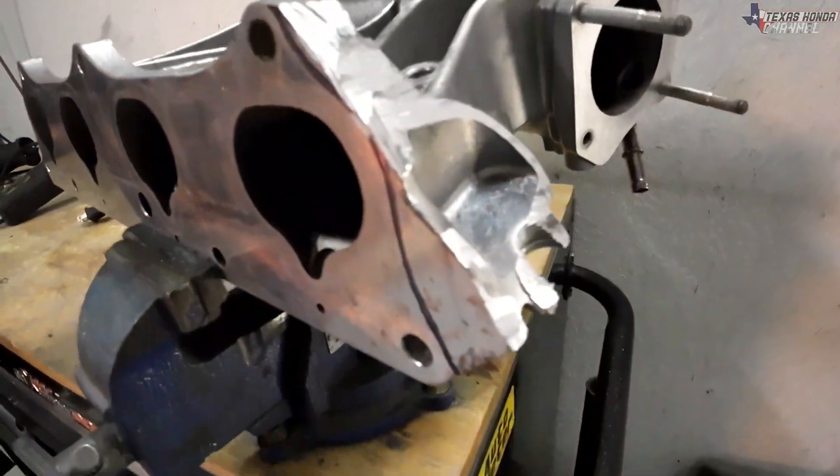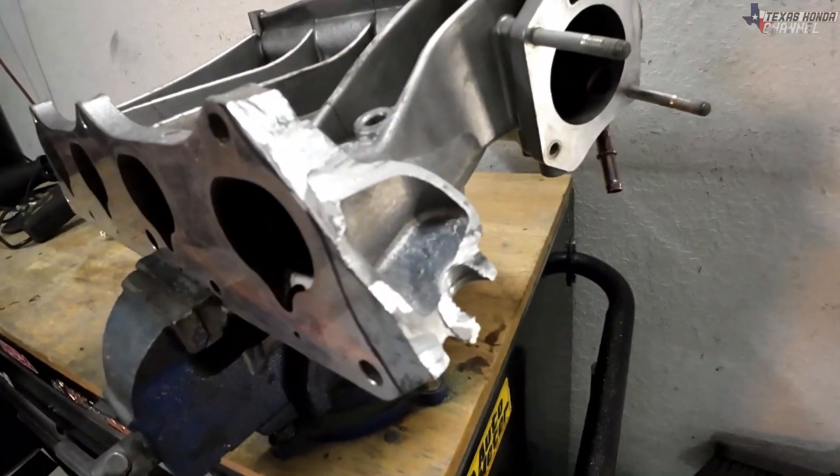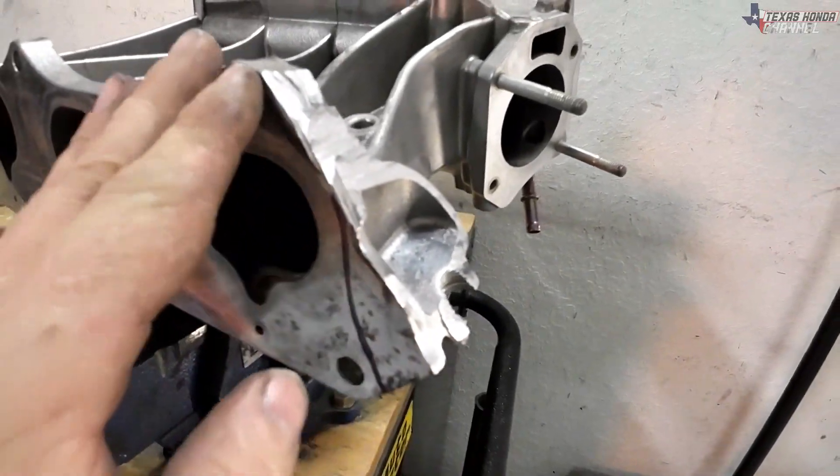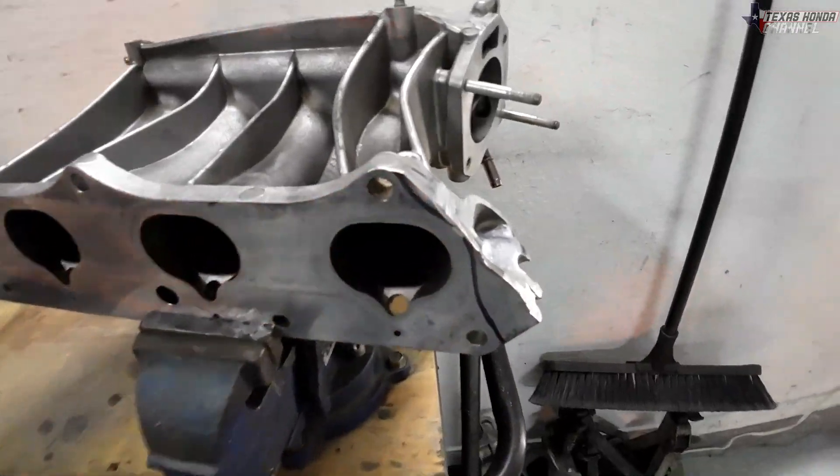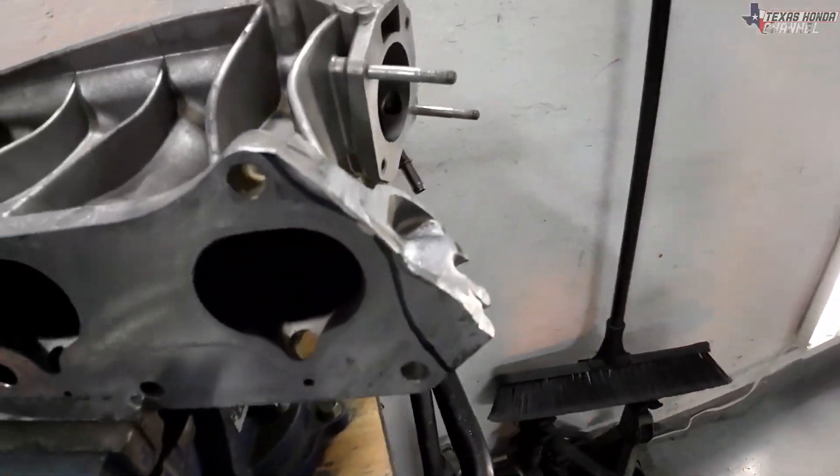Okay, here it is so far. I do have a little bit more to trim to clean this up. I'll cut a little bit off here and then we will smooth this out using just a little grinder disc to kind of shape it and it'll be good to go.